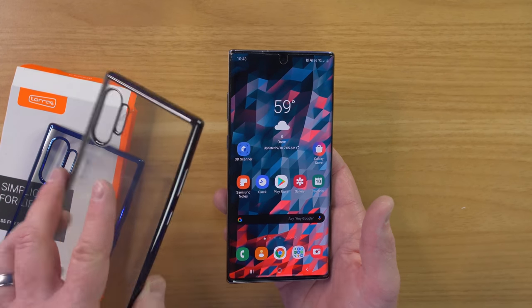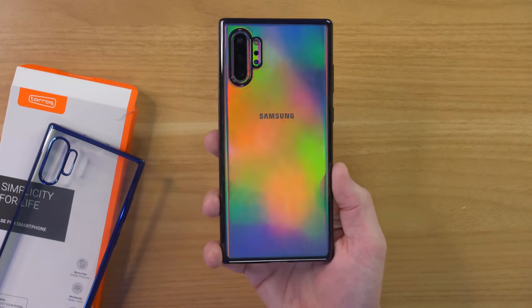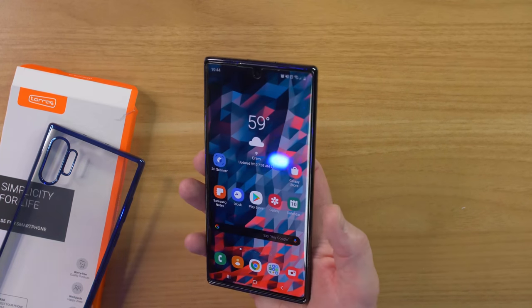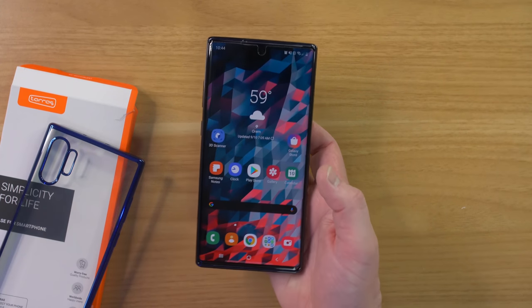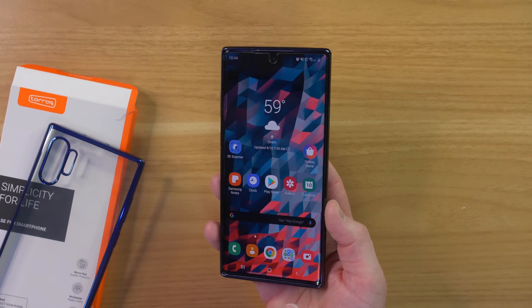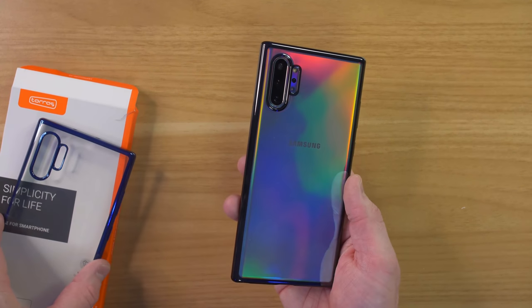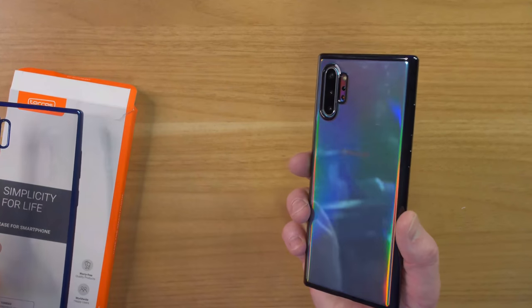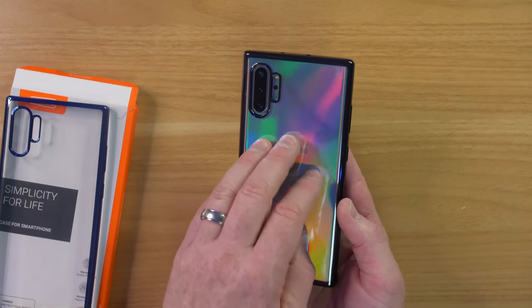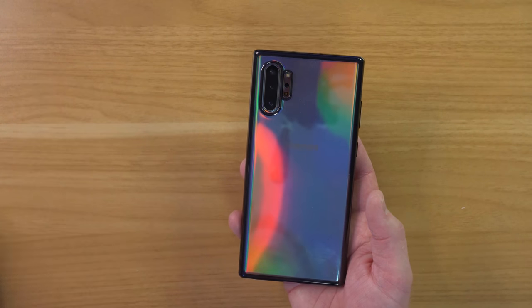First up, let's check out these Taurus cases. There are a few different colors and this is a very thin plastic. You can see you still have the awesome Aura Glow color coming through. It's a very simple, very thin design so it doesn't add much bulk to the device and you still have access to your buttons very easily. Getting to the S Pen is very simple. Around the edges you have plenty of room for the Whitestone dome glass. As for protection, it's probably not going to protect against drops, but it will help with scratches on the back of the device as it's not rated for any drop protection.